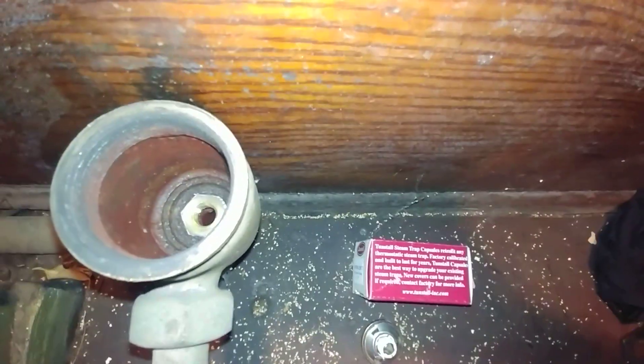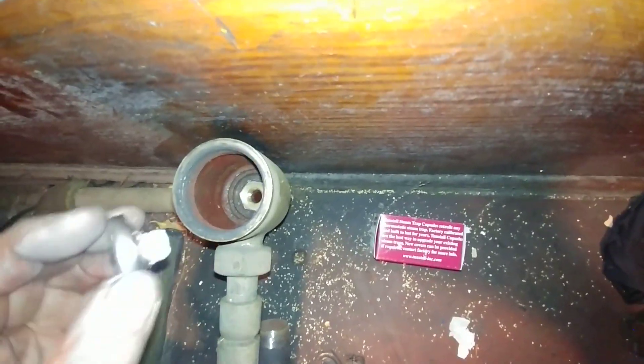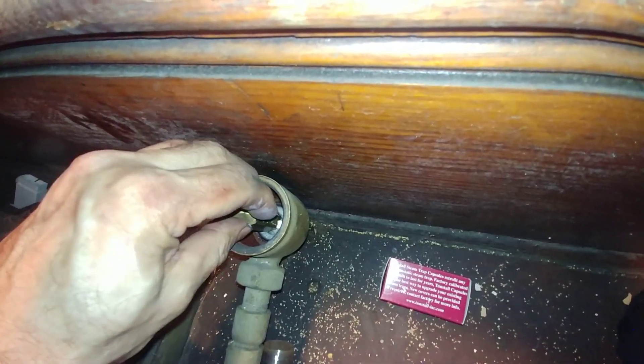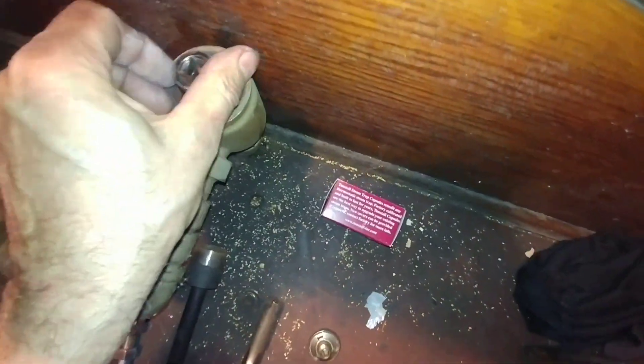Now we've got the bushing down in there, all ready to receive our capsule. I'm just going to drop it down in there and now use the Tungstil tool to start it and get it finger tight. I'm using a three-quarter-inch socket and working that down in there.